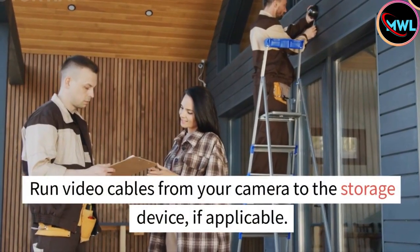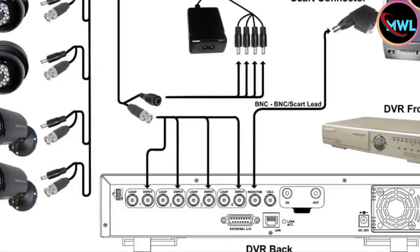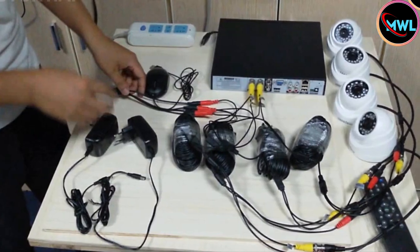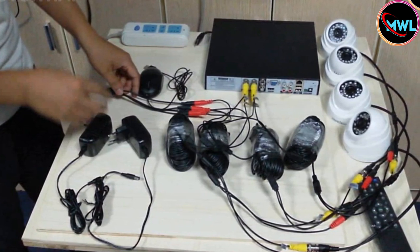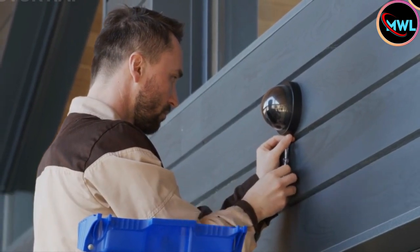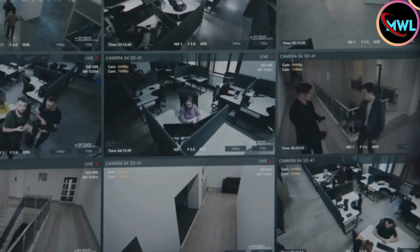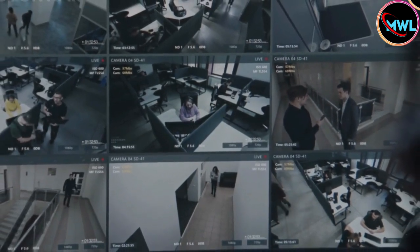Run video cables from your camera to the storage device if applicable. If you bought a wired camera, it should have come with cables labeled 'to camera' and 'to DVR' on either side. Plug these cables into your camera and DVR device by inserting the opposite ends of the cables into the devices indicated by their respective labels. Repeat this process for any other cameras you plan to install. If you're installing multiple cameras, be sure to angle them so that they all cover different areas of your home or business. This will minimize the amount of overlap between different camera feeds and make your home or business as safe as possible.